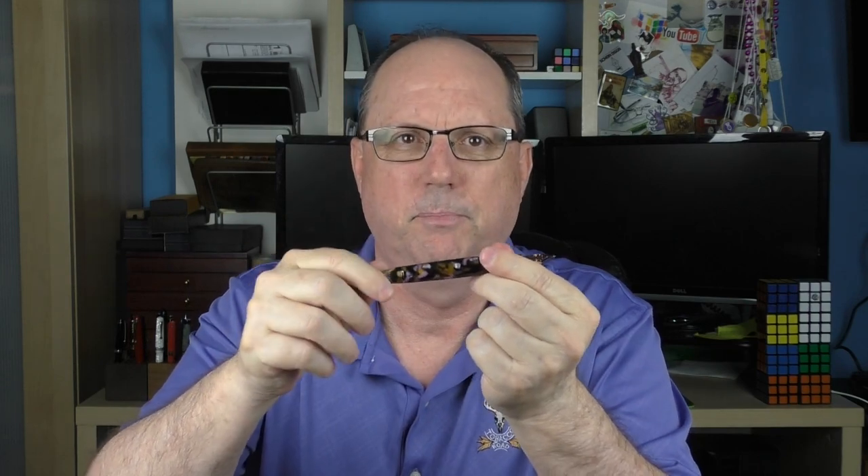Since I mentioned the piston knob earlier, you can deduce this is a piston filler. I do find the piston mechanism to be smooth and to operate well. With this being a rather large pen, it has a decent ink capacity.